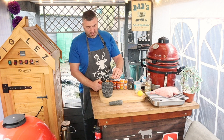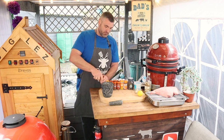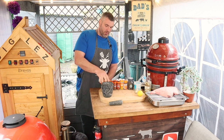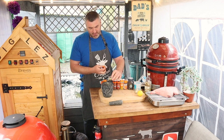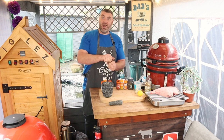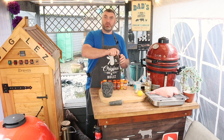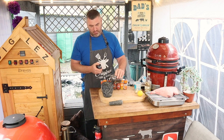We're going to take our seeds — a couple of tablespoons of coriander seeds, the same of cumin seeds, about a teaspoon of fennel seeds, the same of caraway seeds, and then a tablespoon and a teaspoon of peppercorns.